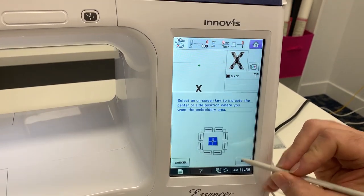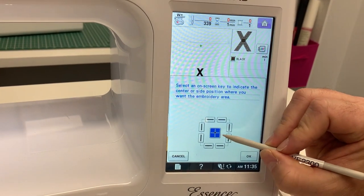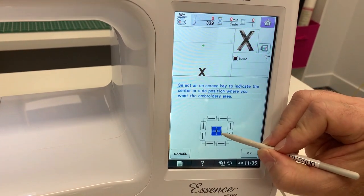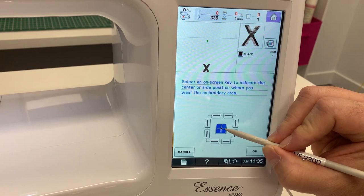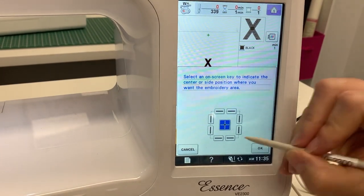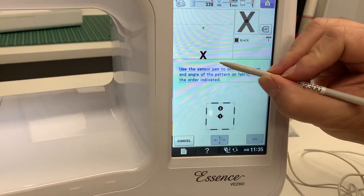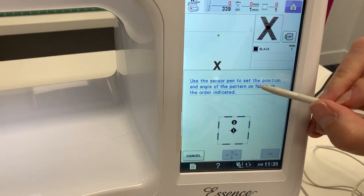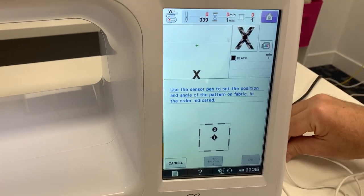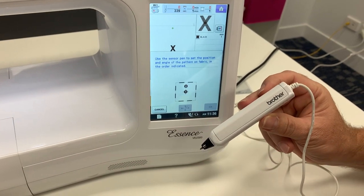I'm going to use the center of the design as my reference point — that's probably 95% of what you'll do, though you could also use the bottom left or top right. We're going to stick with center. Click OK, and now it says: use the sensor pen to set the position and angle of the pattern on the fabric. We grab the little ultrasonic pen — it looks like a regular pen and is plugged into the side of the machine.